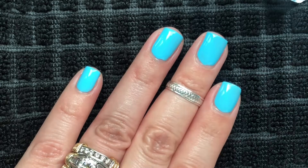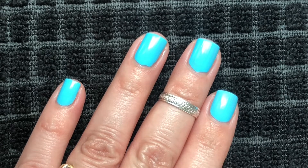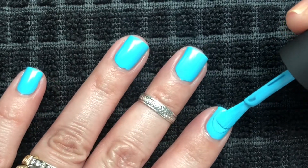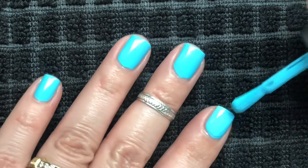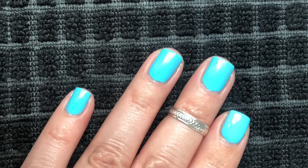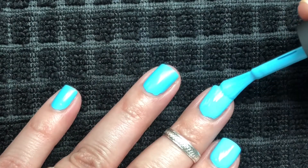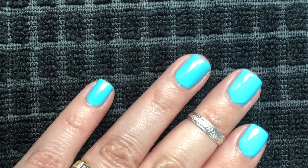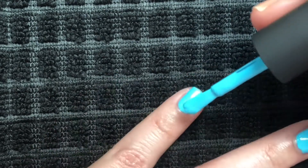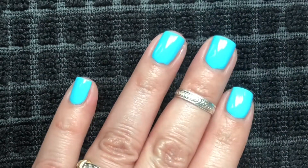I'm going to let this dry and then do the second coat. Okay, we're ready to do the second coat. The formula on this polish is on the thicker side but not difficult to apply — they go on pretty easy. The good thing about a thicker polish is they usually stay where you put them; they don't run down the side of your nails. And this one does cover my nail in two coats. That is two coats of Scientific.